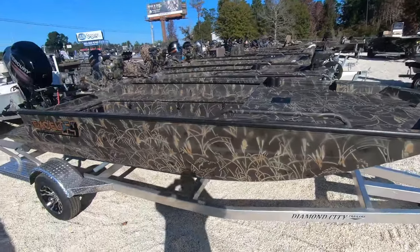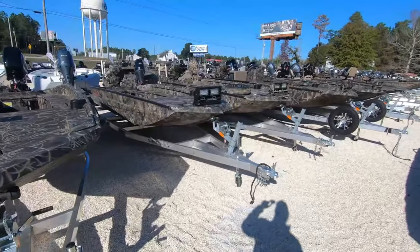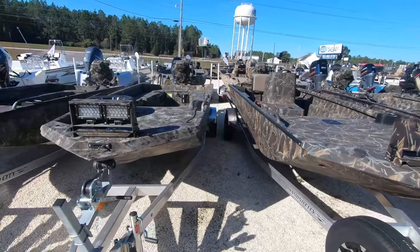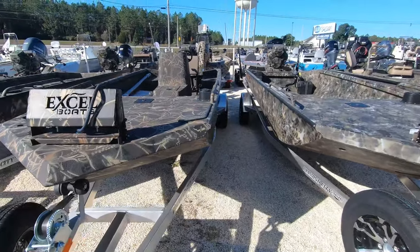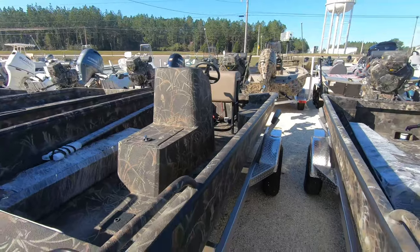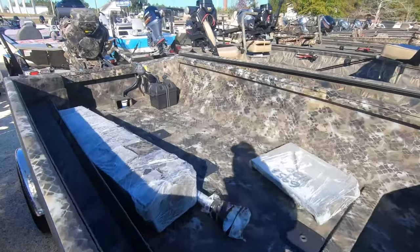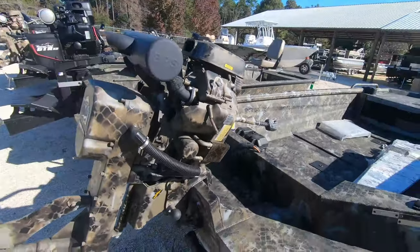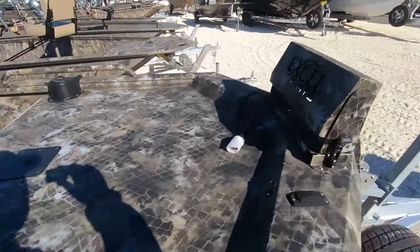Excel looks like a 1751 Viper with a 60 Mercury kick-up transom on the back - that's a sweet boat. A bunch of Excels in line here. We got a 1751 F4, looks to be a 1854 F4, almost got a 50. Got a center console 1854, maybe 1860 with the 50 with the leaning post, live well in front of the console. This is a 1754 Pro Hull here with a 50 - this might be a 1854 built-in fuel tank with the pro wide open design.